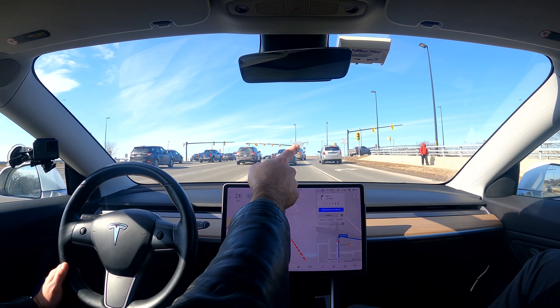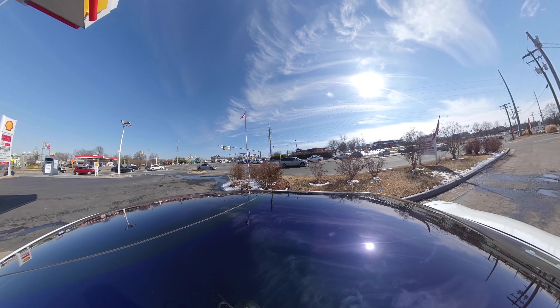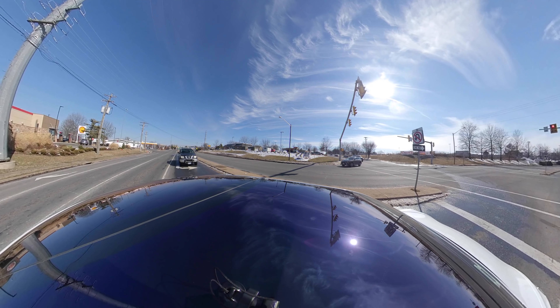That was a little bit of acceleration up to the speed limit, then it slowed down. That green light over there — yeah it sees it. Okay, that was nice and smooth.